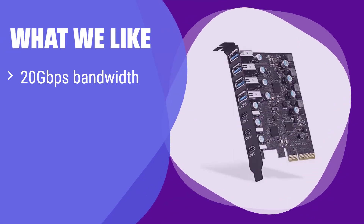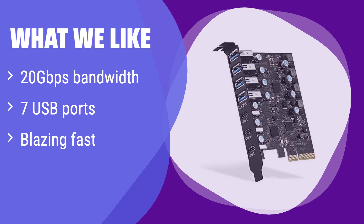What we like: With an incredible 20 gigabits per second bandwidth, this card offers the fastest speeds available. It's ideal for professionals who need to transfer large files quickly. If you're looking for top-tier speed and performance, this is the ultimate choice.